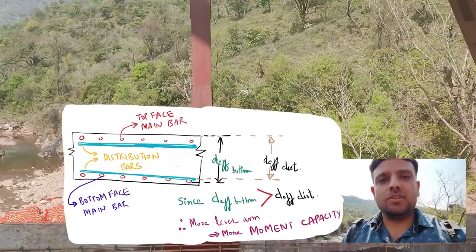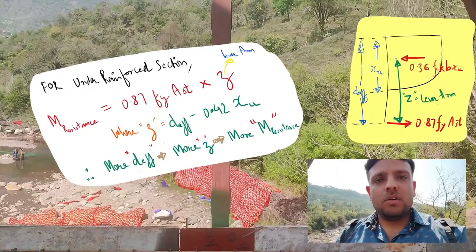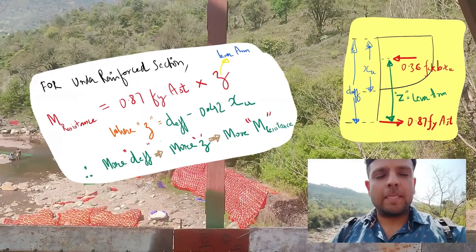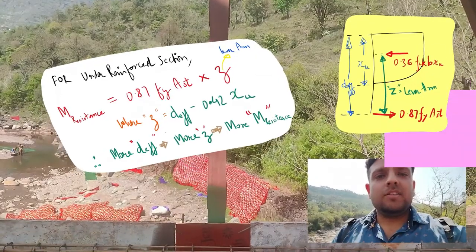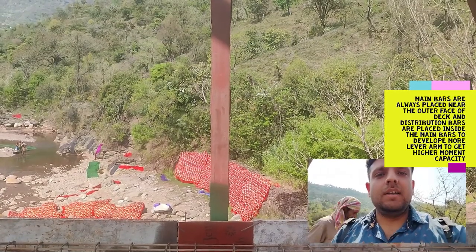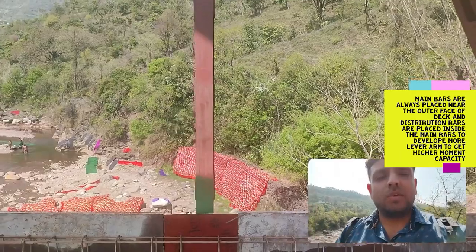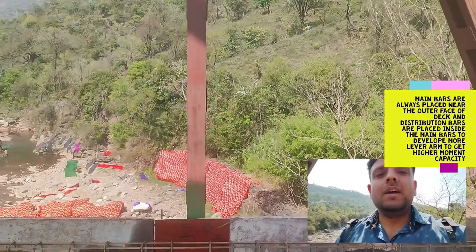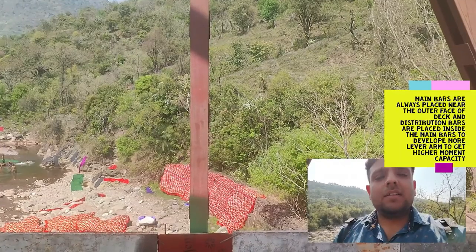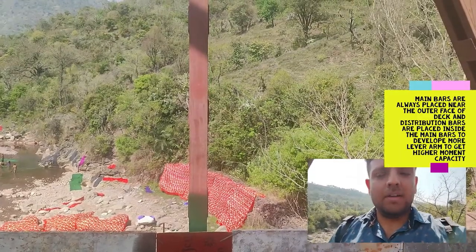We always want a higher moment capacity of the section, which is only ensured if we have a higher lever arm. Lever arm is a direct function of effective depth. So if you place your main bars below the distribution bar for the bottom face, the lever arm will be more because the effective depth for that bar will be more. For the top face, you must ensure that the main bar is placed over the distribution bar, so that the effective depth is more for the main bar and hence the lever arm is more. It is not a general rule that the main bar is always on top or always below — you must decide which face will be subjected to bending and ensure the main reinforcement is placed closest to that face.